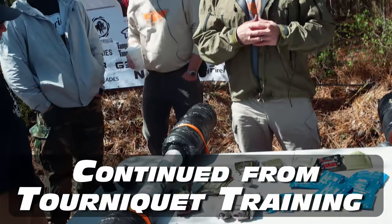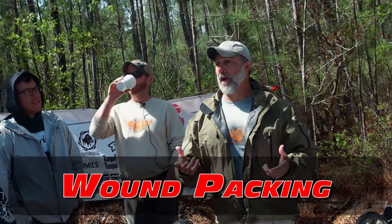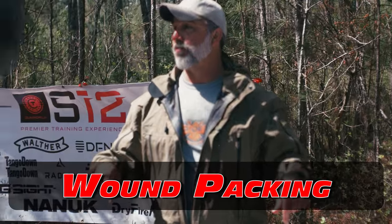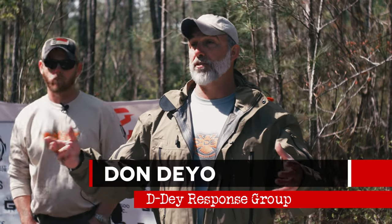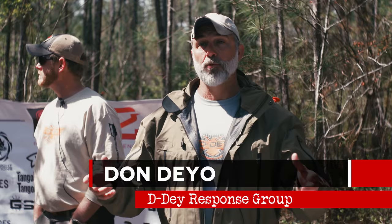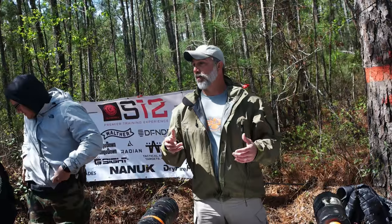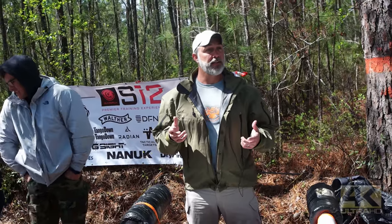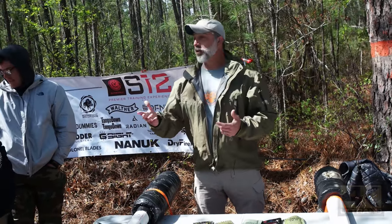We're going to get you guys hands-on with this. We're going to keep doing tourniquet drills and then move out on the range and do those same tourniquet drills - arms and legs - live fire. It's about the process today. I want you to get that skill set down. Just like dry fire, buy two tourniquets, use one for training, and get better and better at it.